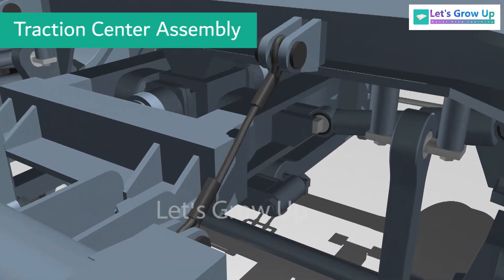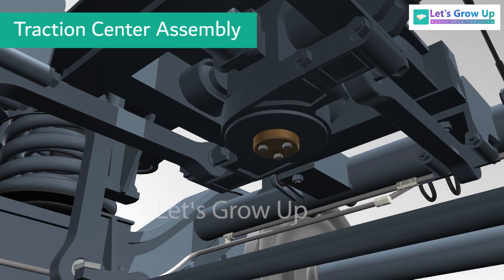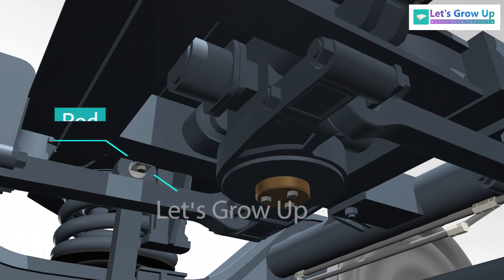Here is the traction center assembly. It transmits traction and braking forces between the bogie frame and body by a traction lever on the bolster beam pin and two rods.